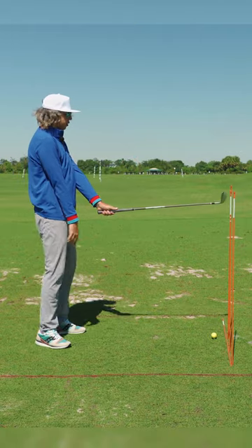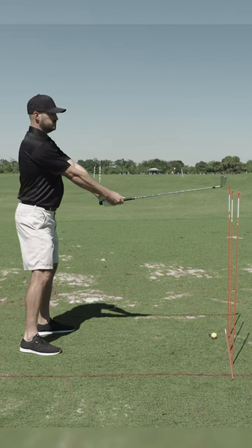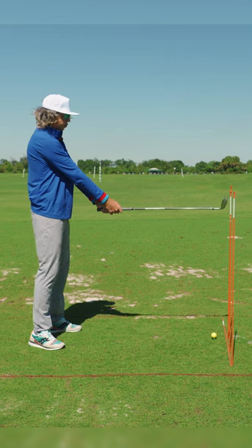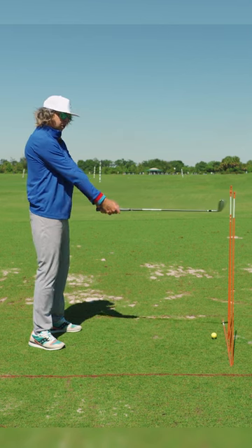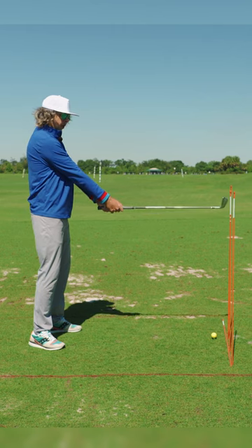Let's say we took the golf club and we started it parallel to the ground. Right here is where an arc and a straight line would begin, and this is where they meet. If I were to keep this parallel to the ground and work this back around my spine, we can obviously see how this golf club would actually start to work in.